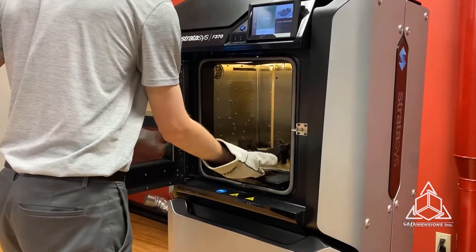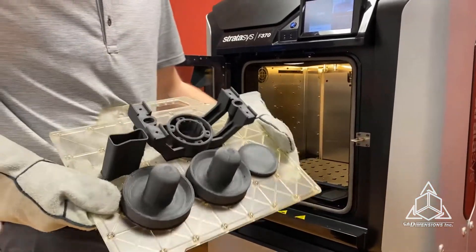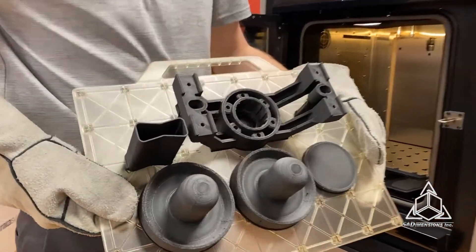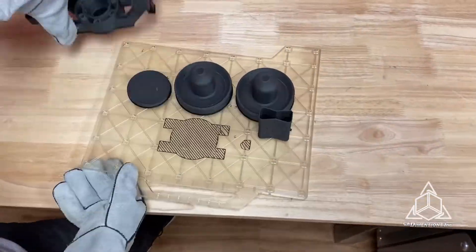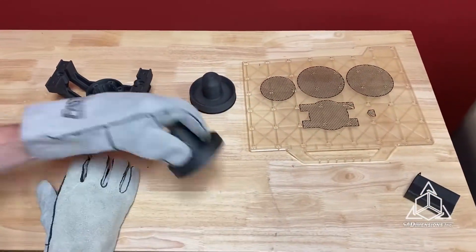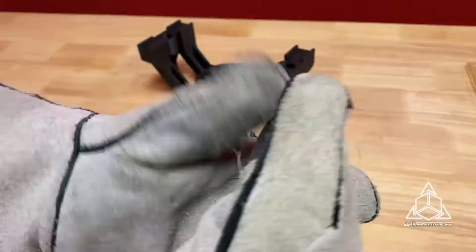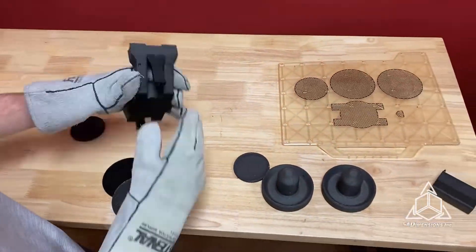One thing to note about Duran is that it is very moisture-sensitive, so it's important to store it in a dry environment. However, the spool can be placed in the printer overnight to dry it out. The material used here had a bit of moisture in it, which caused some surface defects. Also, Duran prints very hot, so be sure to wear gloves when handling the parts in the tray right out of the printer.